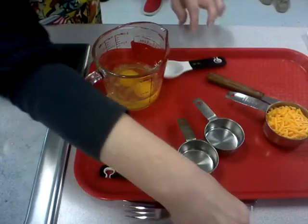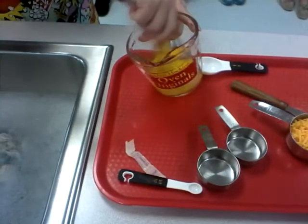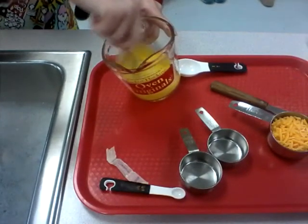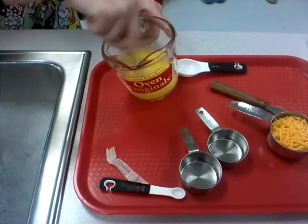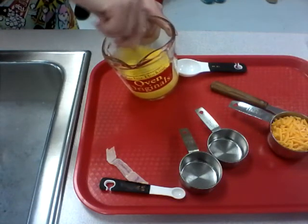I'm taking my fork, holding on to my measuring cup, and I'm beating my egg. You want to beat it together really well. I'm having a hard time doing that because the last two omelettes I made had some white in them, so I obviously need to practice on beating my eggs.